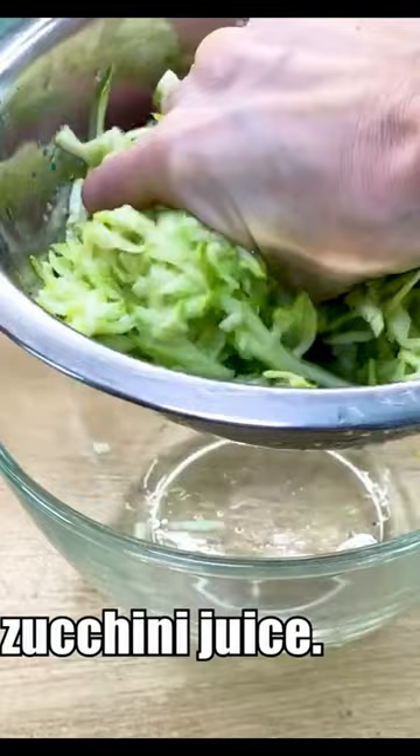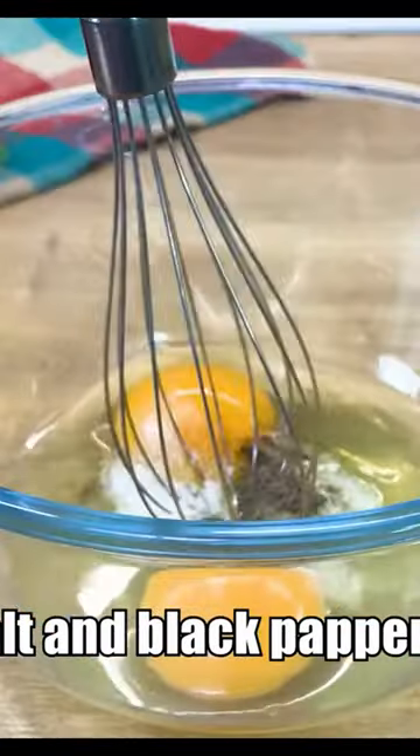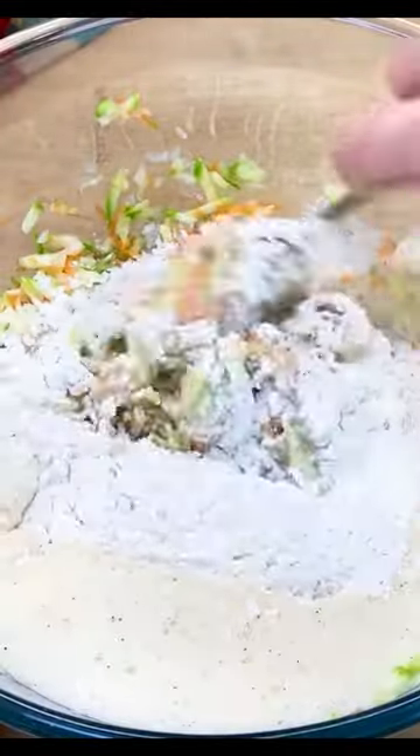Squeeze the juice from the zucchini. Add two eggs, a pinch of salt and black pepper. Beat the two eggs until frothy, then add 100 grams of flour and 8 grams of baking powder. Mix well.